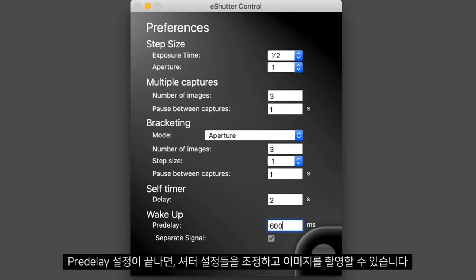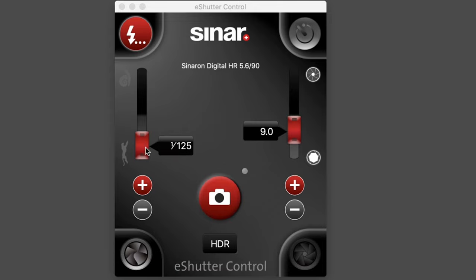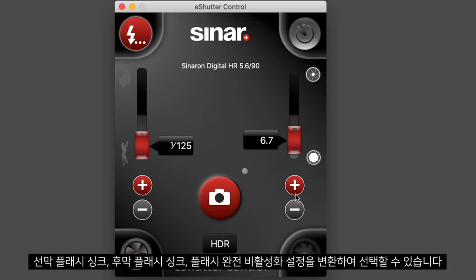Once we have configured this, we can adjust the settings in our shutter and capture images. We can also see we have settings for first curtain flash sync, rear curtain flash sync, or disable the flash completely.